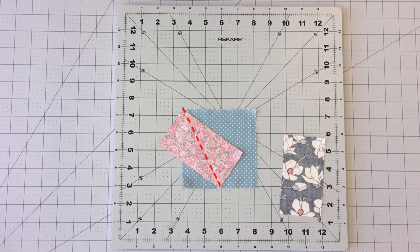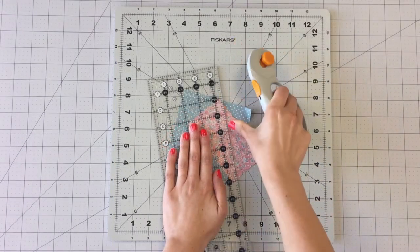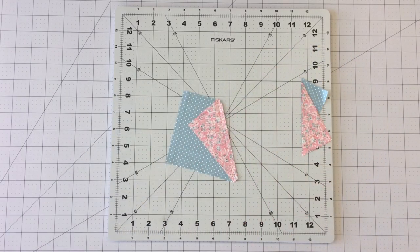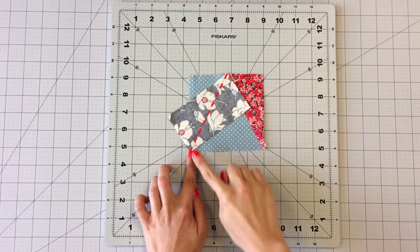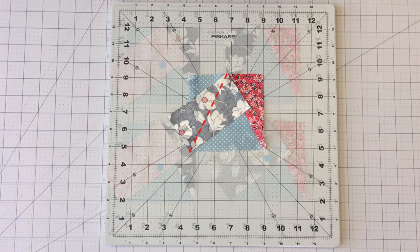Sew on the line you drew and trim excess fabric to ¼ inch. Now place your other rectangle right sides together to your square as follows. Sew on the line you drew and trim excess fabric to ¼ inch.